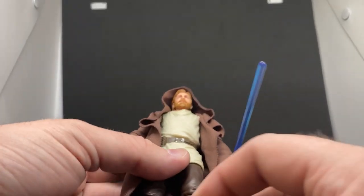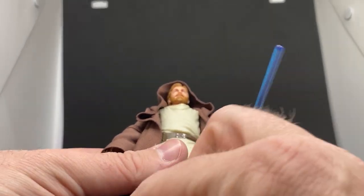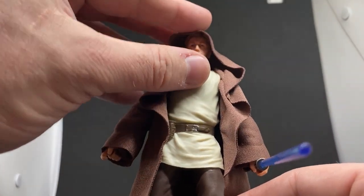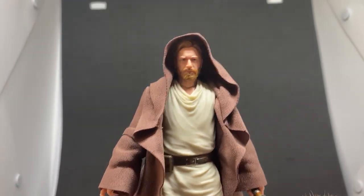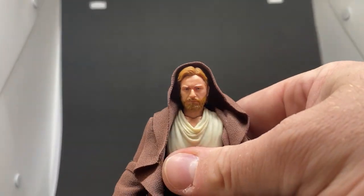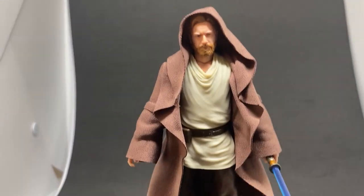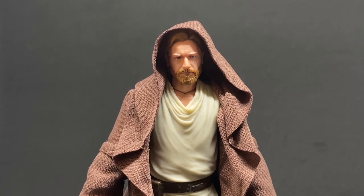Very nice figure indeed. Thank you so much for watching, guys — I really appreciate your time. Let me know what you think in the comments; definitely hoping to get this figure out for some shots. Stay tuned to my Instagram — I'll hopefully get something up soon. Thank you very much for watching. We'll see you all in a future video. Until then, may the Force be with you always — see you guys.